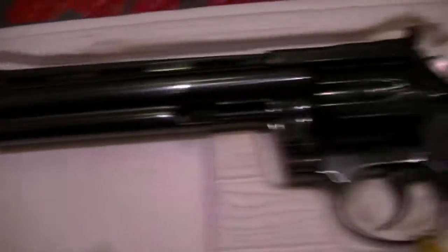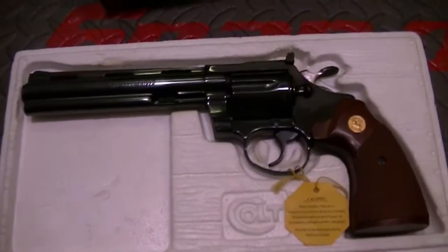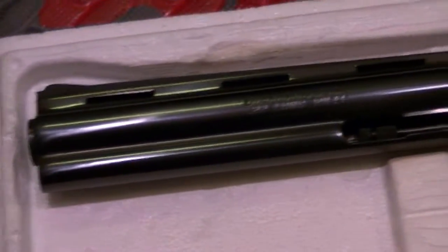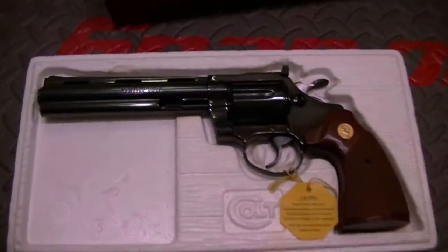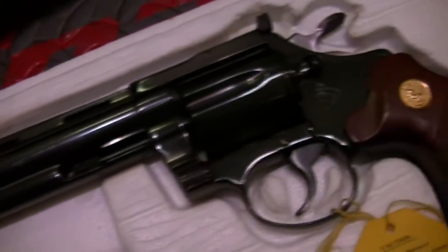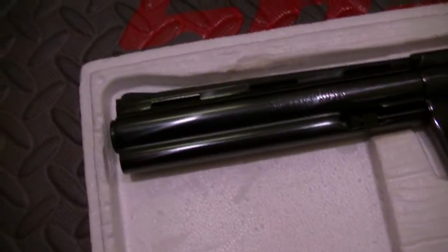It's difficult to find. No handgun manufacturers have been able to duplicate the beauty of the Colt blued finish. Smith & Wesson couldn't do it, and I've not seen any other manufacturer be able to. Dan Wesson came close — I think Dan Wesson did come close — but the Colt finish is just one of a kind.